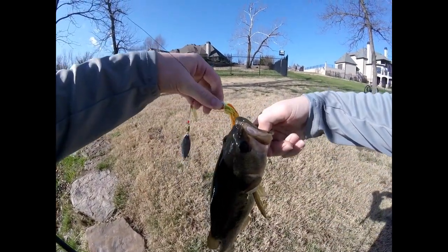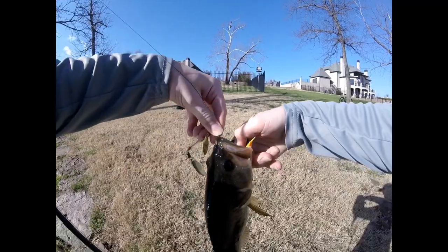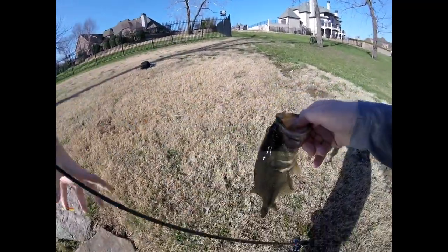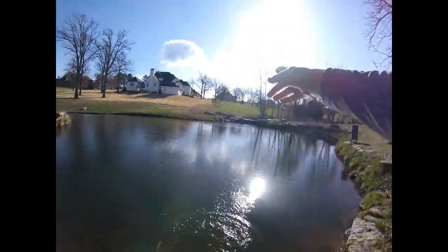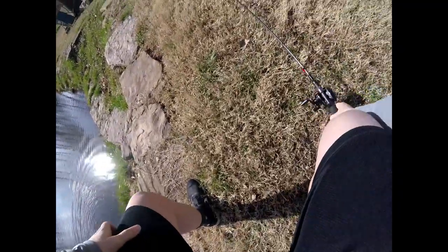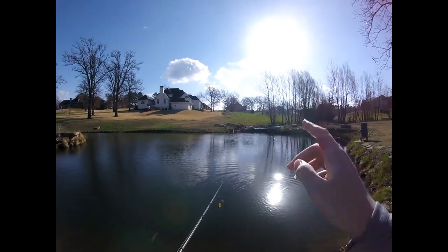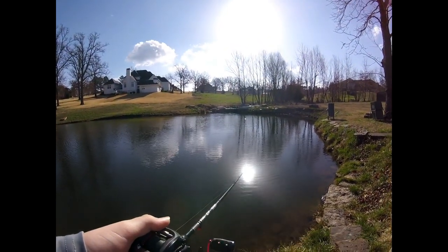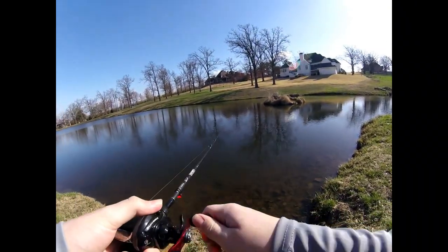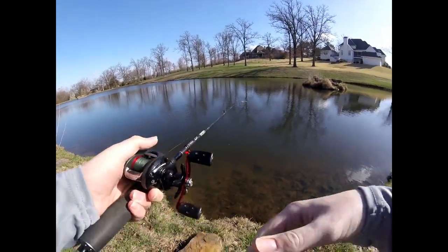That is on the spinnerbait from the $10 Amazon kit right there — check that out, awesome! Finally a fish. Get her back. Off she goes. She hit right at that fountain. I'm hoping there might still be a fish there. I had cast that exact same spot with my swimbait and didn't get anything, but the spinnerbait got demolished. Oh man — had a bite, just missed it.